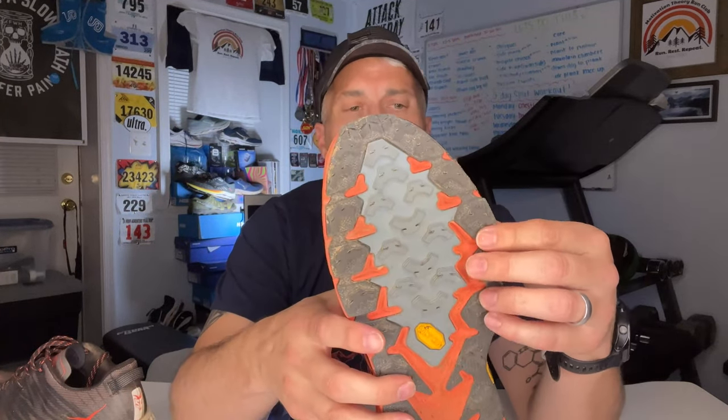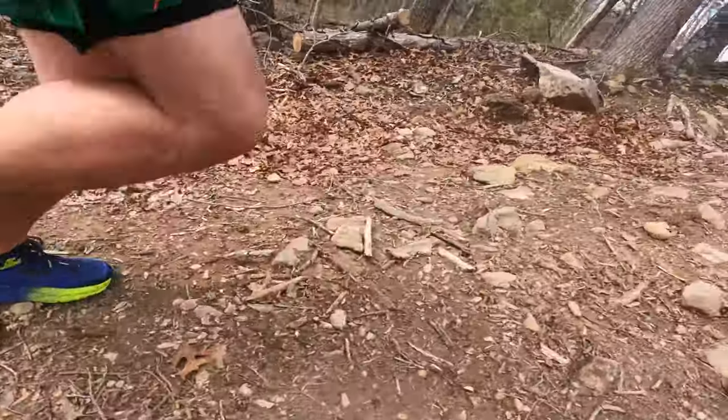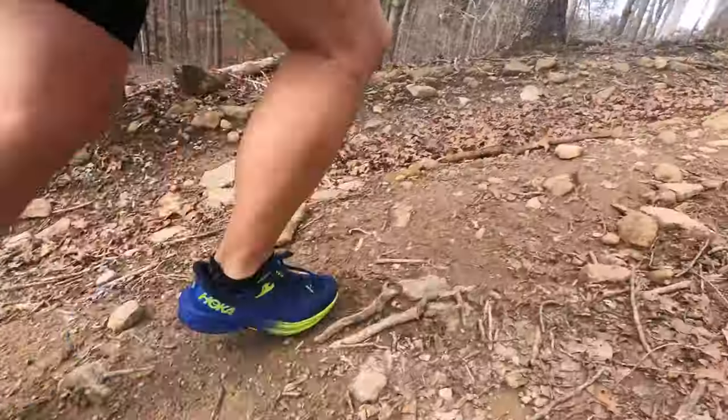First and foremost, what I noticed right off the bat is putting my foot in the shoe. In the Speedgoat 4, I always felt like there was some sort of — not posting, not like they had support out here — but this lateral part of the shoe always felt like there was something there. I didn't notice it while running, but when I put my foot in it always felt like I had a little more support in that area. I felt a little more pressure right behind the pinky toe at that knuckle joint. I did not feel that at all in the Speedgoat 5 — it really felt flatter.